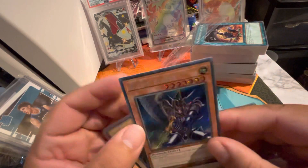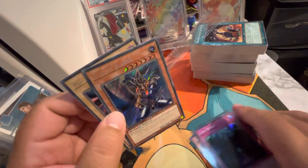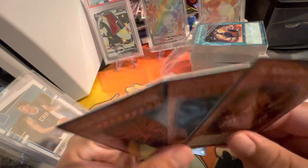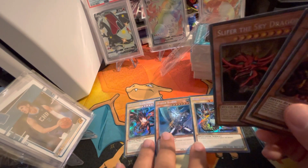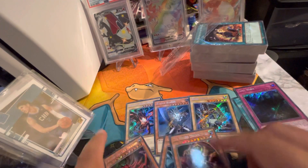If I didn't get Jinzo, I wanted Buster Blader — it's a beautiful card. So that's not too bad. I got these cards that I never even heard of, but these cards are guaranteed and the rest are kind of randomized. Blue-Eyes is probably the most expensive, but I wanted Buster Blader and Jinzo, so I'm happy with this.